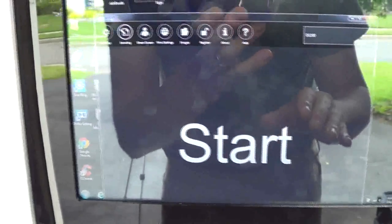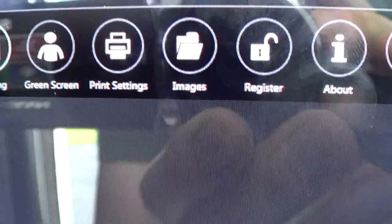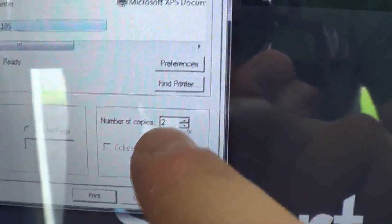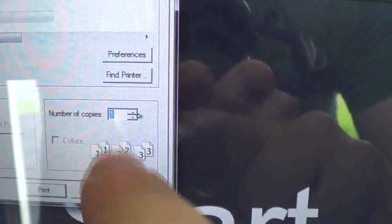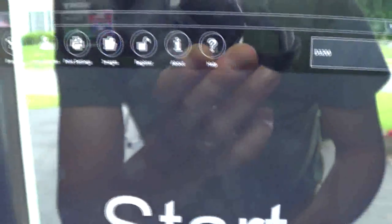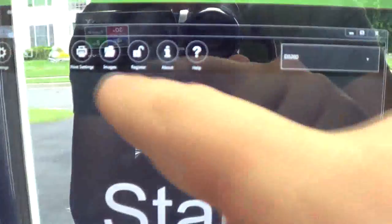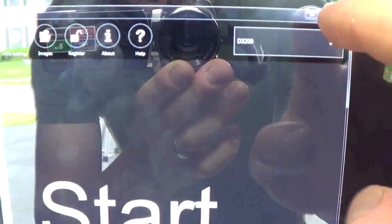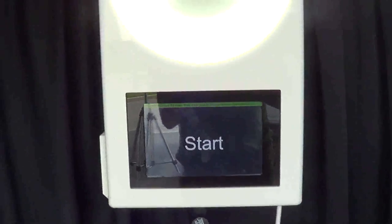Some basic functions you might want to get into are the printer settings. If you want more than one printout — right now I have it set to two, I'm going to reduce it to one — hit apply, print. That sets the printer. Also go to images if you want to access photos to reprint something. Maximize it and it goes into full screen mode.